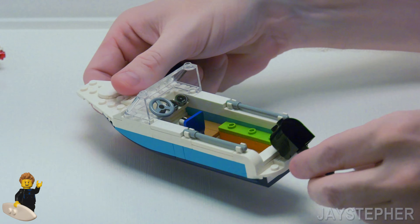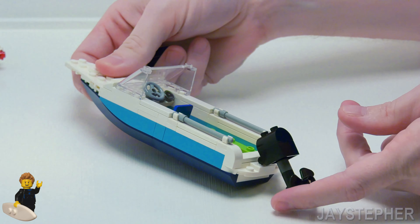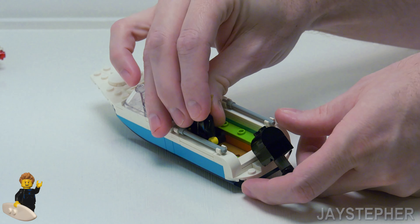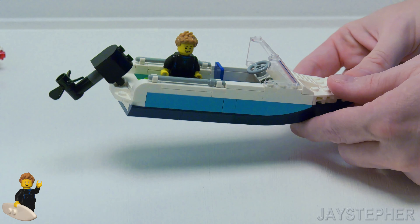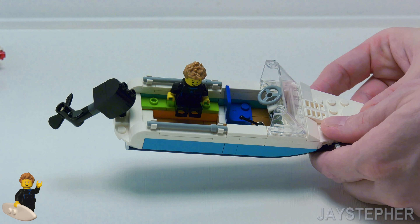Let's have Jay the Surfer take a seat inside and see how everything works. Now of course this boat is going to rock around just because I have the glider plates on the bottom to secure the bottom of the hull.